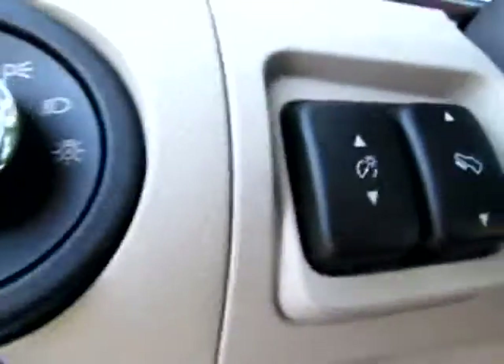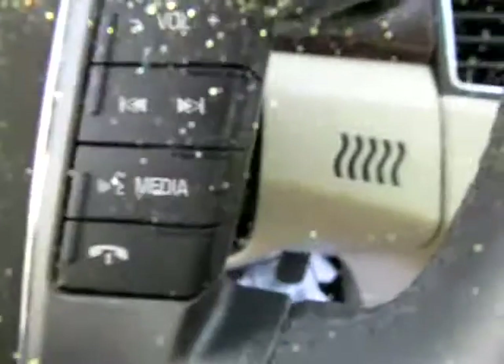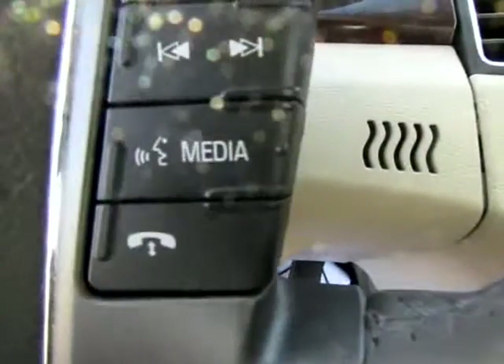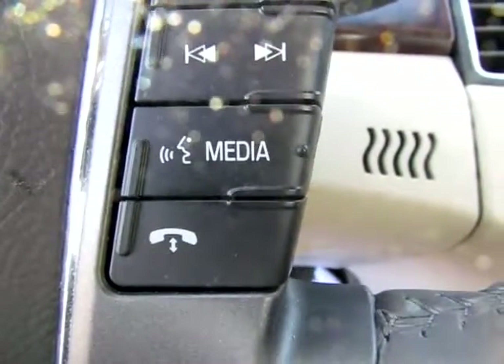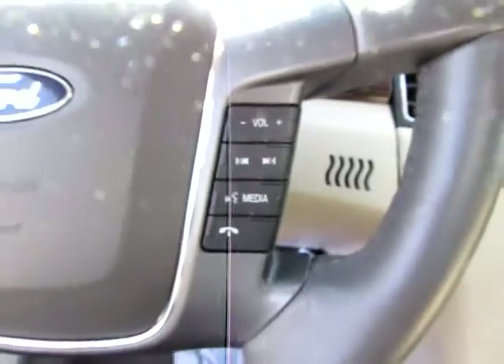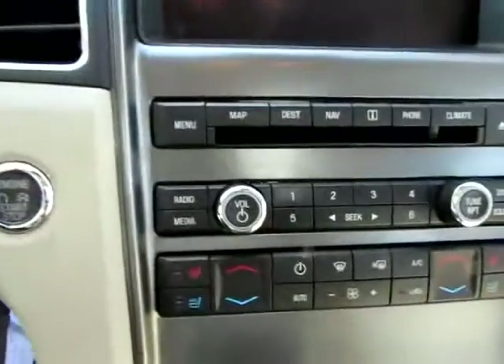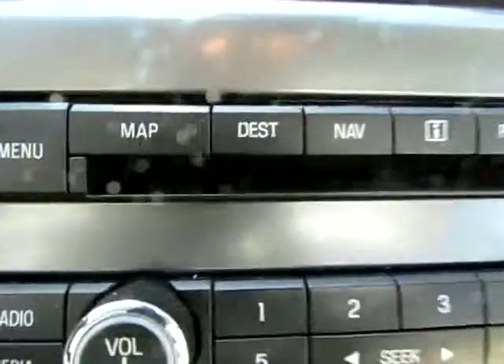Lights here. Power pedals. We've got all kinds of controls on the steering wheel. It's loaded. Here are our cruise controls, our volume and media controls, and you can set up your phone so that you can use your phone through the car. You can choose who to call, make a call, and hang up without ever touching your phone. Very neat capability.